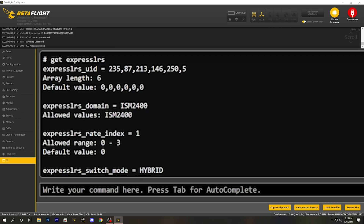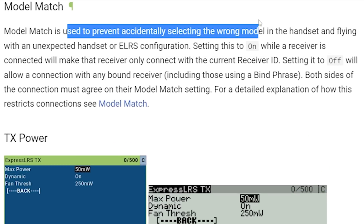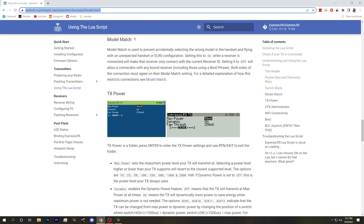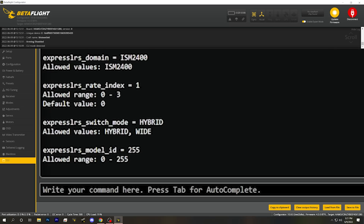I want to tackle these options from least interesting to most important. We'll start with the ExpressLRS Model ID. Model Match is a feature of ExpressLRS used to prevent accidentally selecting the wrong model in the handset and flying with an unexpected configuration. If Model Match is turned on in your module, each model will only bind to a receiver with the same model number configured in the controller. Model Match is off by default. If you use it, you set the ExpressLRS Model ID to any number other than 255. If it's set to 255, Model Match is off — and that is the default.